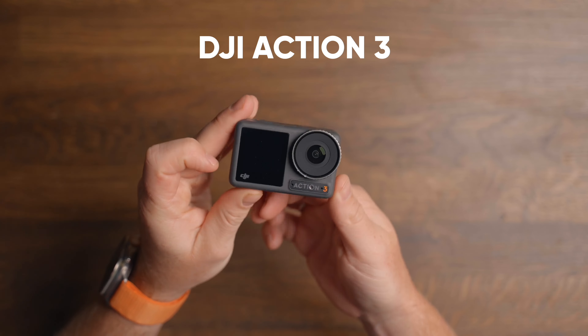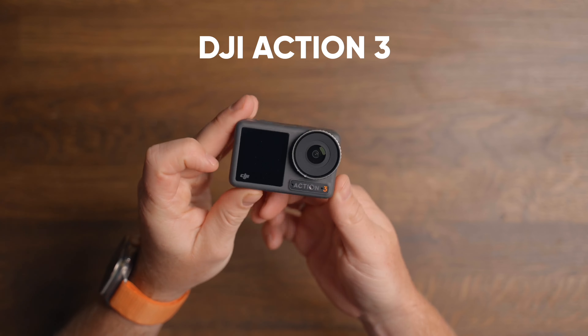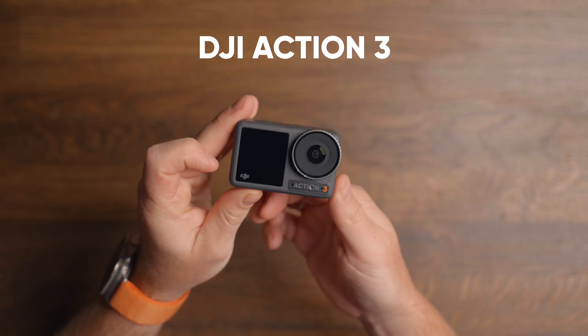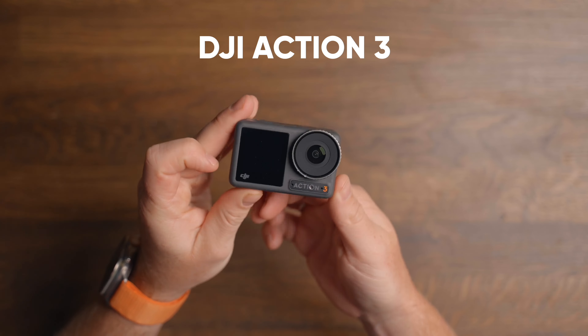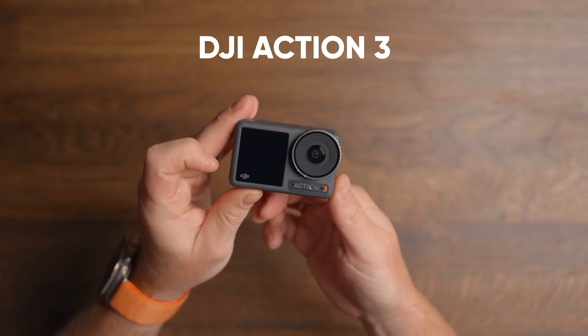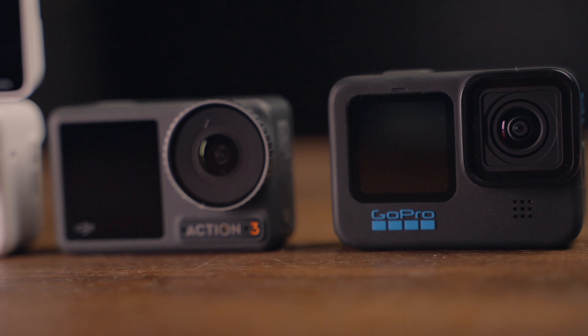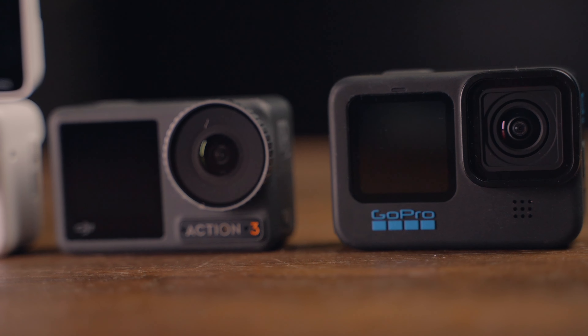All of these cameras have been on the market for some time, so you might already know the specs. I'll leave links to each camera in the description if you want to learn more. This video is mainly about the convenience of the four cameras and how I've been using them. Despite the GO 3 being brand new, Insta360 sent me one to test a couple of months ago, so I've put real hours into it. This video will be completely transparent — there's no sponsorship from any of these brands.